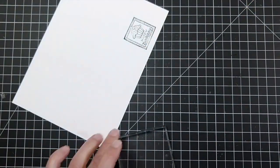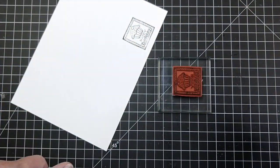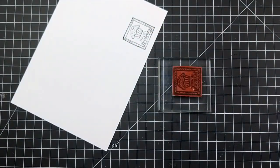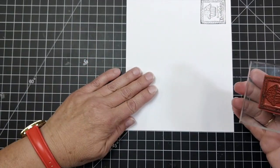Last but not least, the stamp will just stick on a plain old acrylic block. If you lose your stick, all you really need to do is wipe it clean and let it dry, and it will stick again pretty much forever.